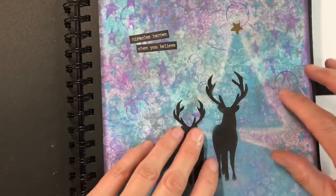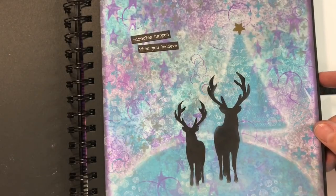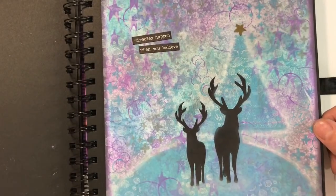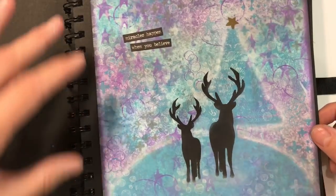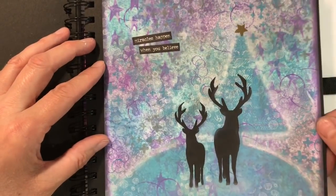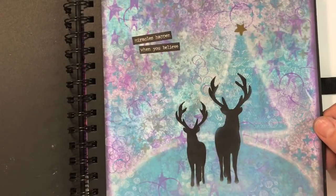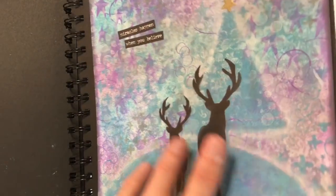This is the Christmas page I did in my art journal for the festive prompt. I've not sealed this and I really don't see the need to. This is a page that will stay in my art journal — I'll look at it, maybe show friends and family, but it's not going to get handled regularly, so I just don't feel it's necessary to seal it. I'm not planning on adding anything liquid to it which would reactivate the colours.